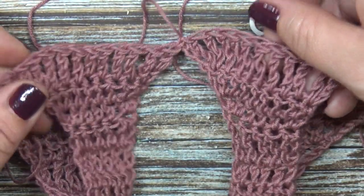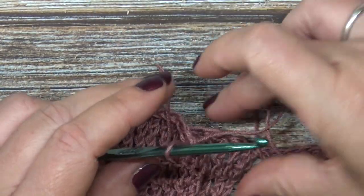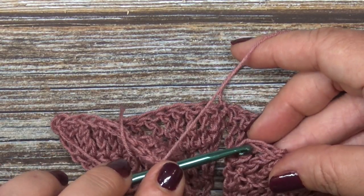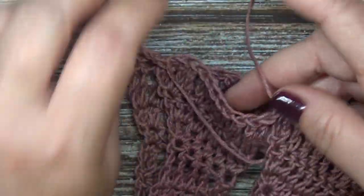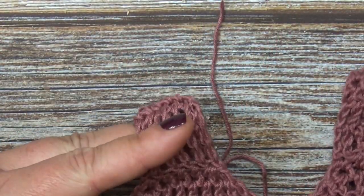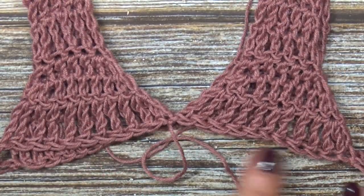We're going to do the same thing on the other side — just fastening them together, slip stitching and then fastening your yarn. This is what your work should look like now. Both sides of your work are the same — there's not a right or wrong side, inside or outside. The back is going to look exactly the same as the front. Now we're going to get started on the body rounds.